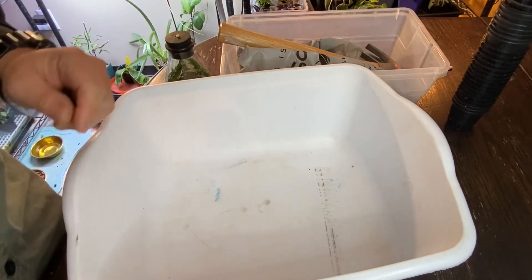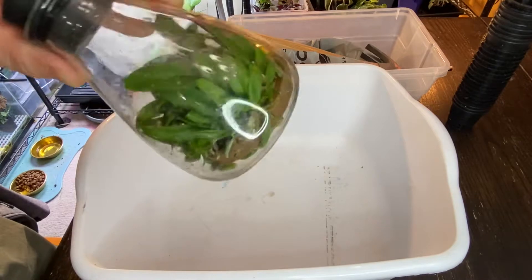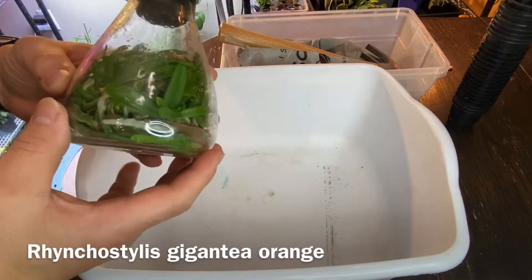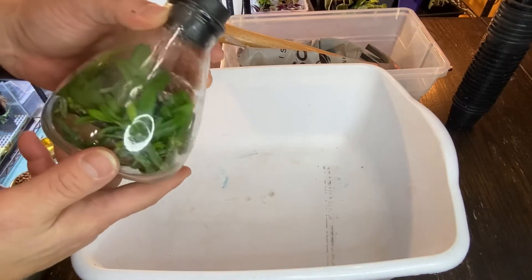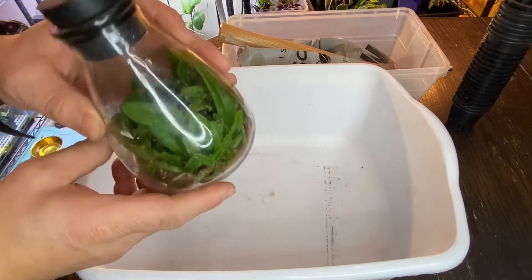Hey there, this is Yoshi. Today I finally am trying to deflask my - this is a Rinko Stylus Orange. I bought this probably two years ago and never bothered to open it, which I'm hoping it will be today.